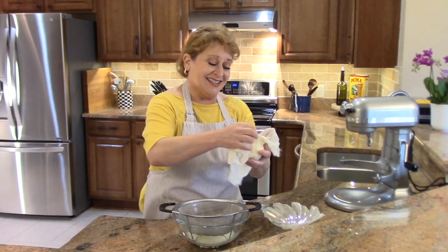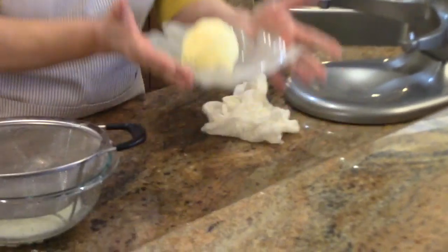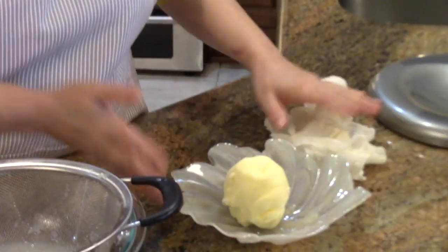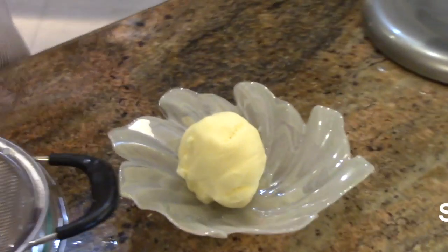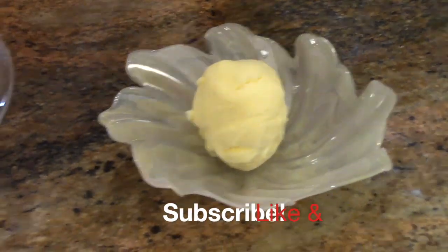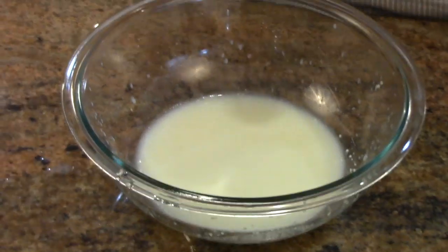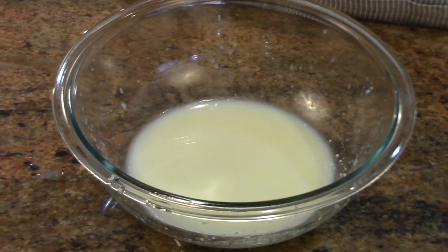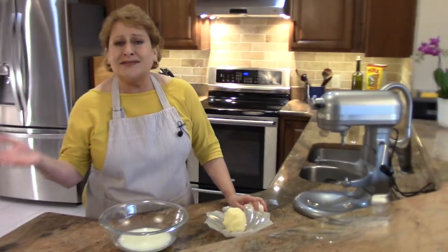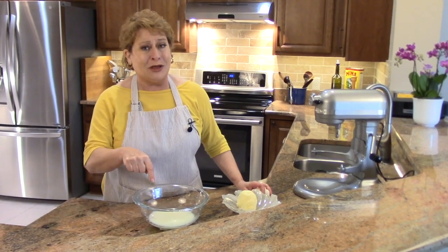And this is your butter. Isn't that beautiful? Fresh butter, custom made, custom flavored — you can do whatever you want with it. And this buttermilk — you can use this for many baking applications, anywhere that you would use milk: breads, scones, muffins. Anywhere you would use milk, you can use this. It's really delicious. Do not throw that away.